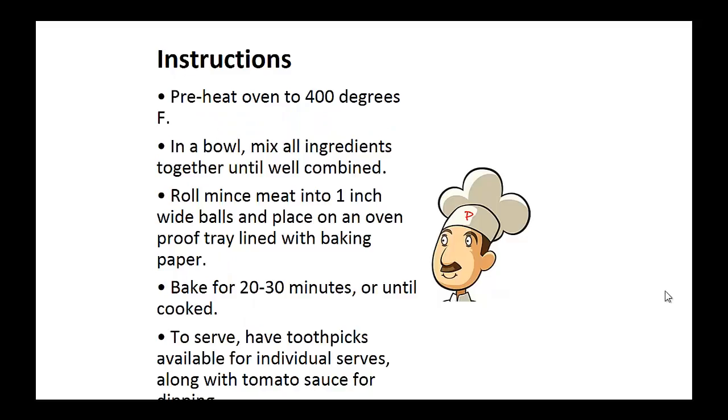Instructions: Preheat your oven to 400 degrees. In a bowl, mix all the ingredients together until well combined. Now roll each minced meat into one inch wide balls and place them on an oven tray lined with baking paper. Bake for 20 to 30 minutes or until cooked. To serve, have toothpicks available for individual servings along with tomato sauce for dipping.